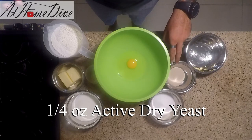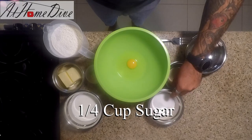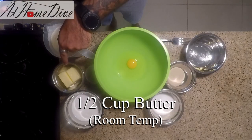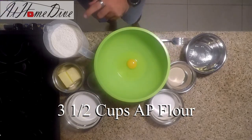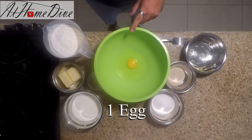To get started, on the counter today we have: one quarter ounce of active dry yeast, half a cup of warm water, one quarter cup of sugar, half a cup of milk, half a cup of softened butter, half a teaspoon of salt, three and a half cups of AP flour, and one egg.